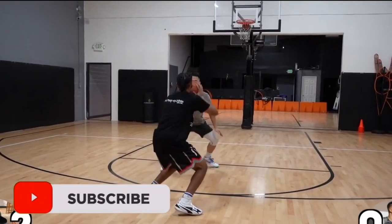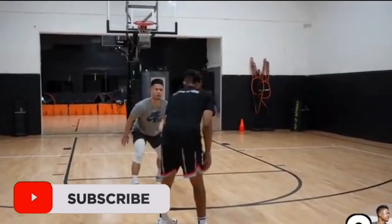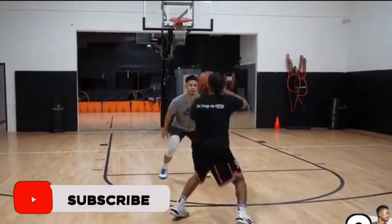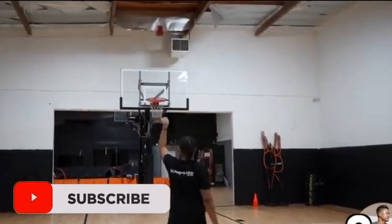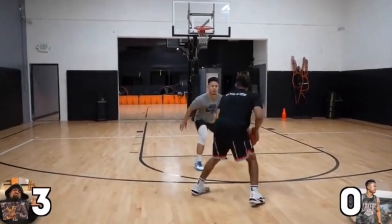In today's video we are breaking down Marcellus Howard's basketball shooting form. He is a YouTuber who has a lot of subscribers and I want to critique his shooting form. Definitely go check out Marcellus Howard's YouTube channel, and from there let's go and check out how he shoots.